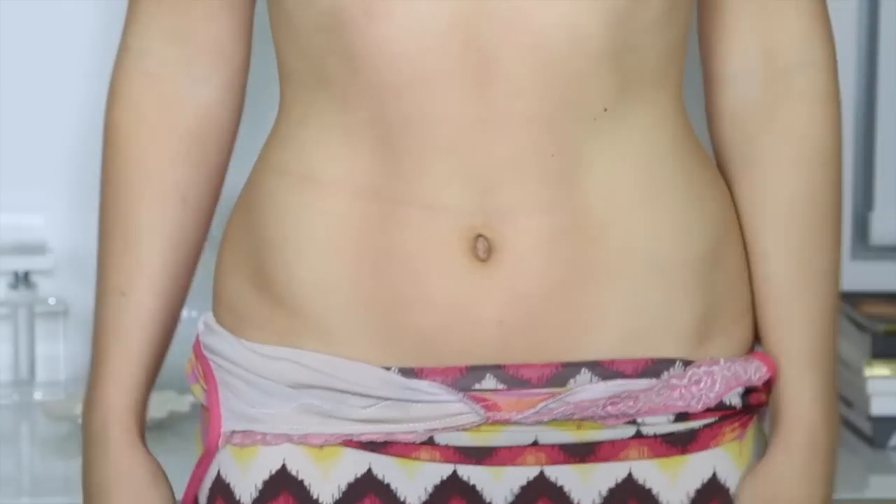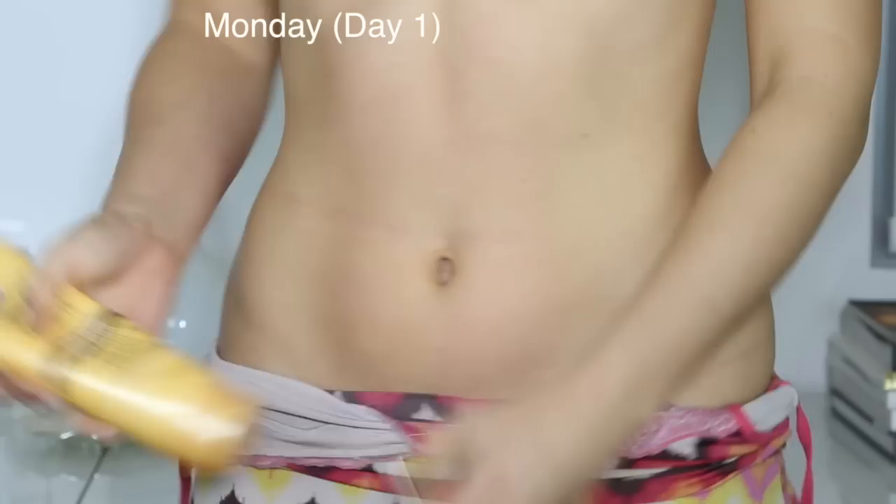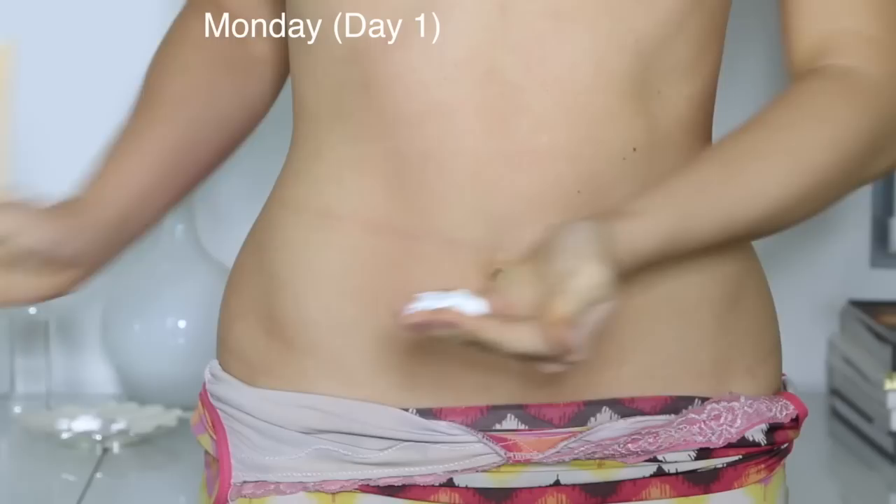Hey guys, so if I've got an event on a Friday or Thursday night, I'm going to start on the Monday beforehand preparing by using a gradual tanner.